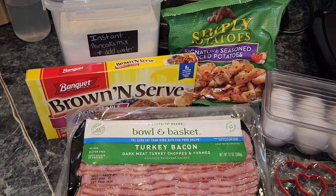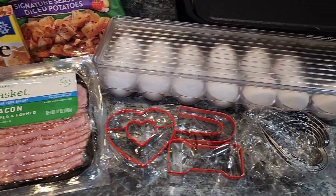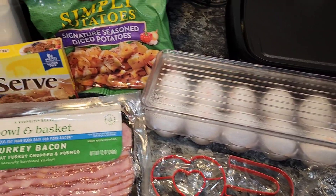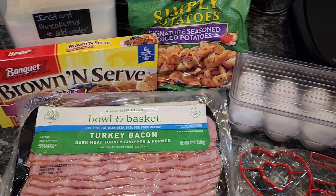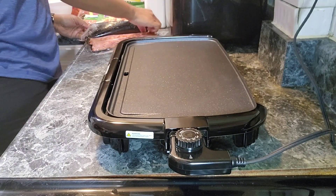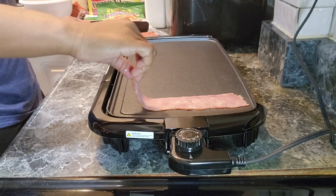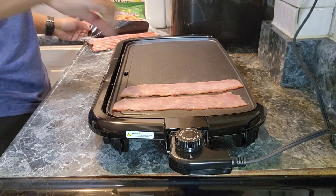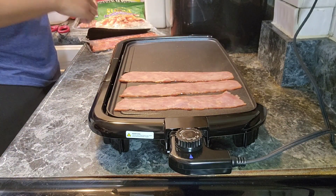Hey y'all, it's your girl Steph and I'm back with another video. In this video I'm gonna show y'all how I whipped up this delicious breakfast for dinner for my baby's birthday. So make sure y'all subscribe to my channel and keep watching. Here you can see I got the grill warming up — it was already hot — so I tossed that bacon on top and got that nice and cooked up.